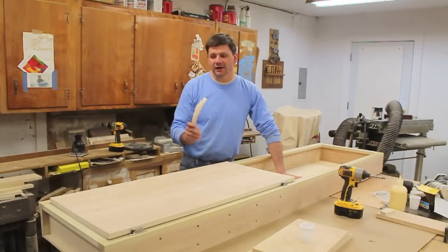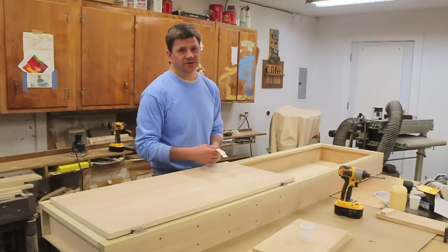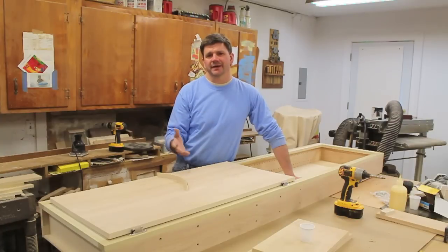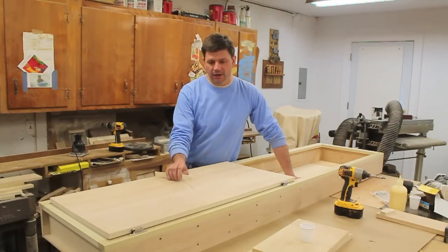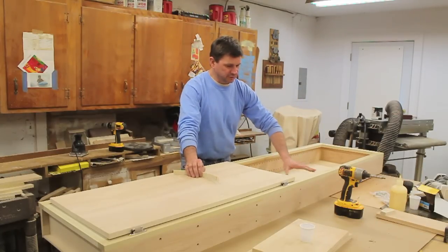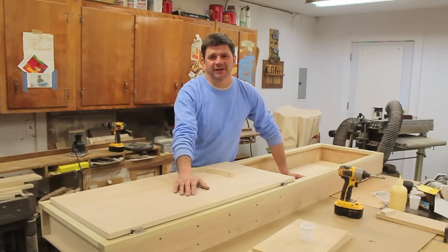It doesn't look like I'll finish the cabinet today — I've just about run out of edge banding for the upper doors and it's getting pretty late anyway. I think I'll do a quick tour of the cabinet sometime next week, answer any questions, and show what the cabinet looks like installed in the shop. I'll make a couple of adjustable shelves and see how much storage this actually gives me. Thanks for tuning in, I'll see you next time.